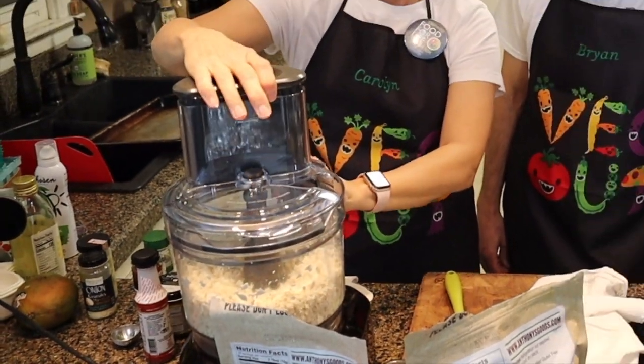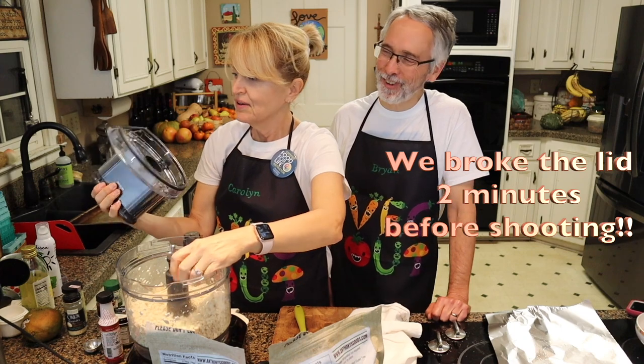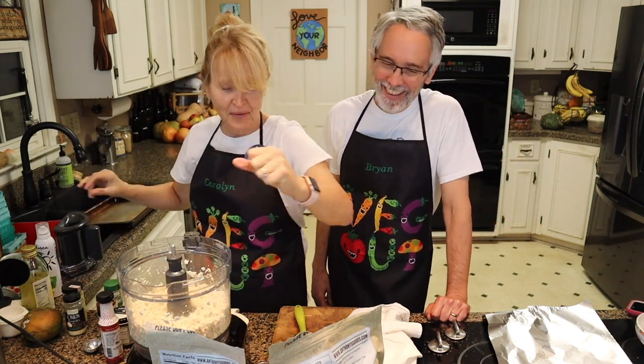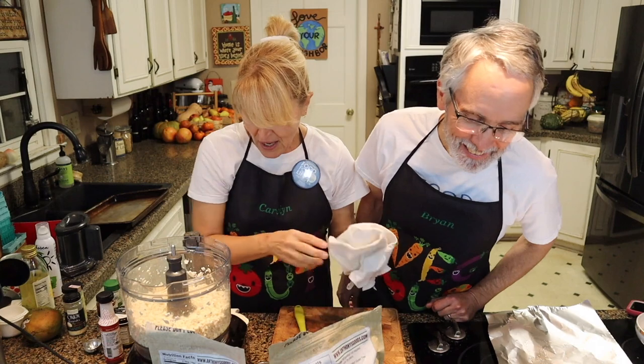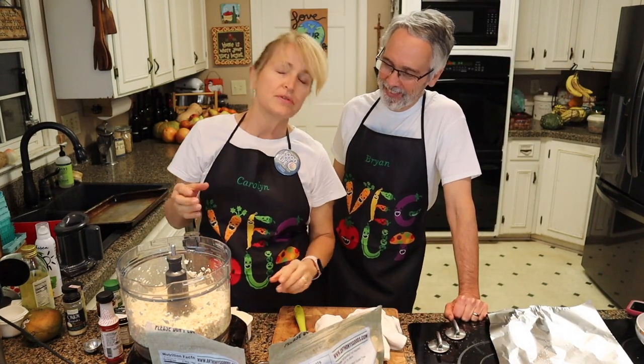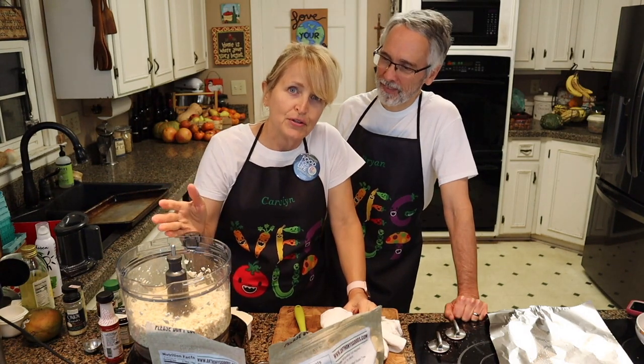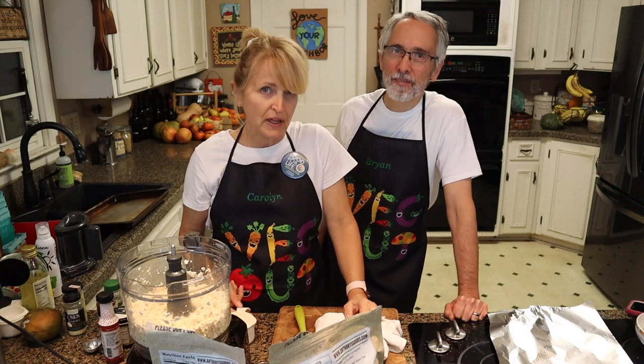Once that's all done, we'll whirl that up just to get it into a smaller consistency. Some pieces went flying out the hole — whoops! And then we're adding some gluten flour. If you have celiac disease, this is not something you should eat because it does contain gluten flour.